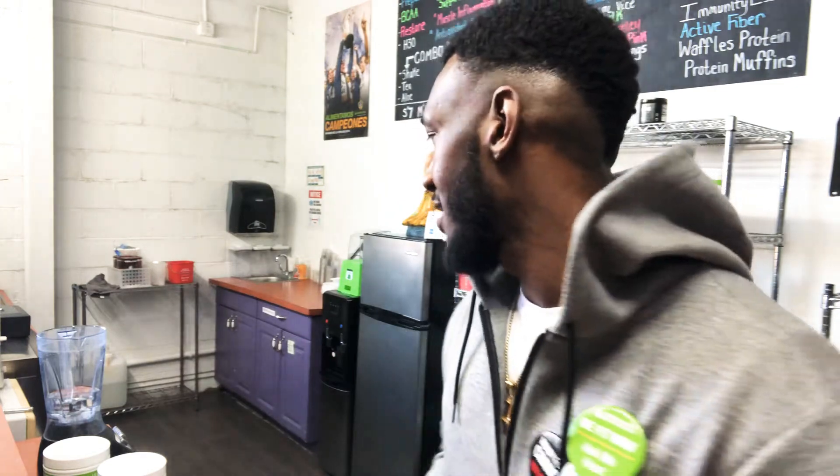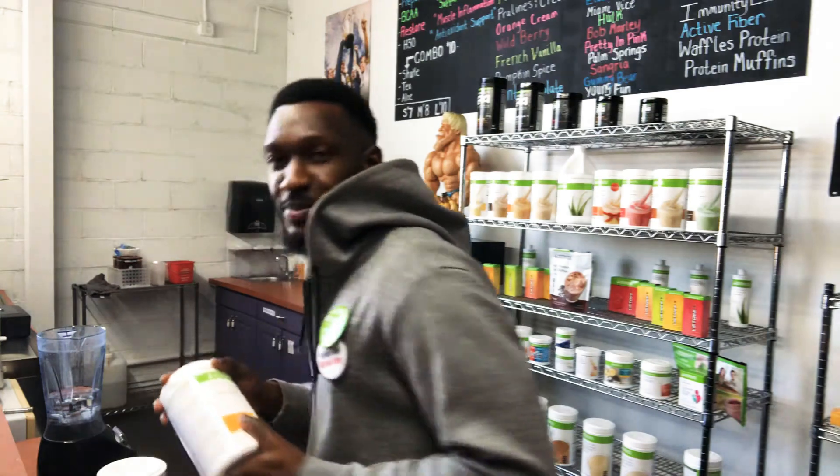What's up YouTube, it's Jaylen with the Protein and I'm back with another banger. Make sure y'all go ahead and hit that like button, hit that subscribe button if you want me to continue to come back with these dope shakes. In this episode I'm gonna show y'all how to make the banana split protein shake.